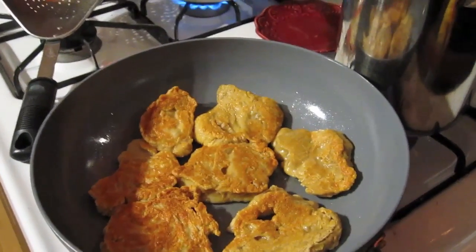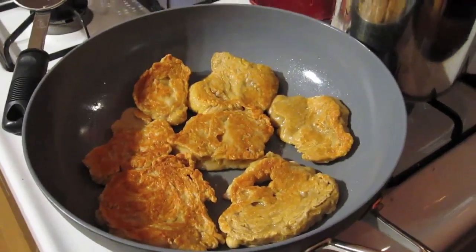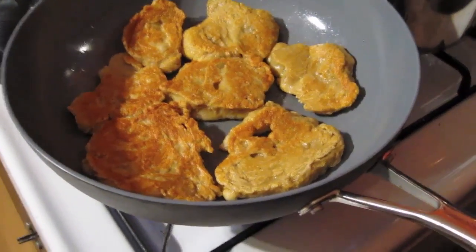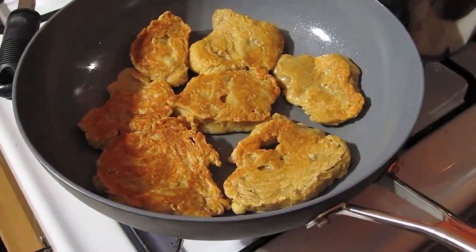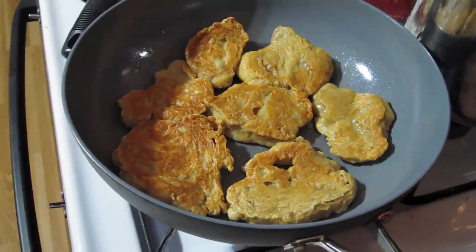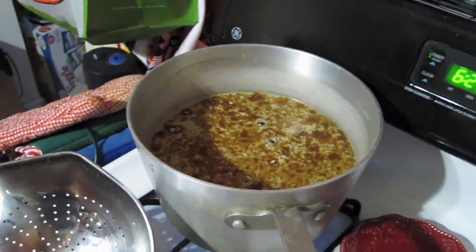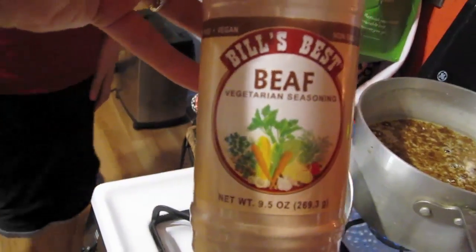I'm lightly browning it in the fry pan. I've never made seitan this way before — usually I steam it first or simmer it in water and then brown it. This recipe said to brown it first and then put it in the water.